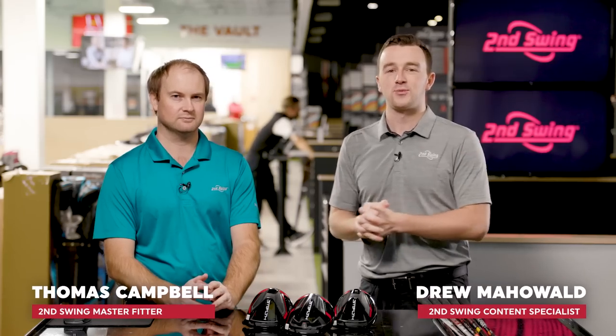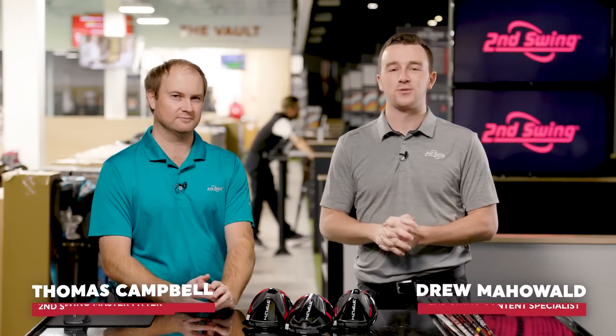Hey golfers, I'm Drew Maholva from Second Swing Golf, joined today by Thomas Campbell, master club fitter here at Second Swing Minnetonka.